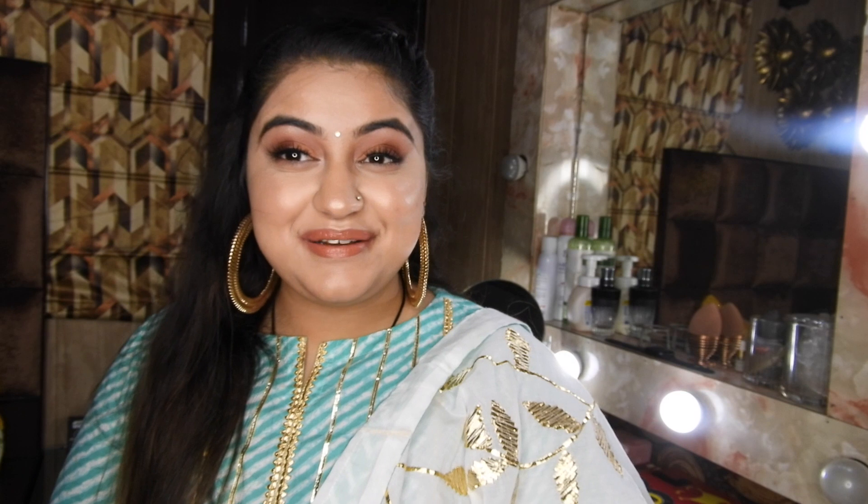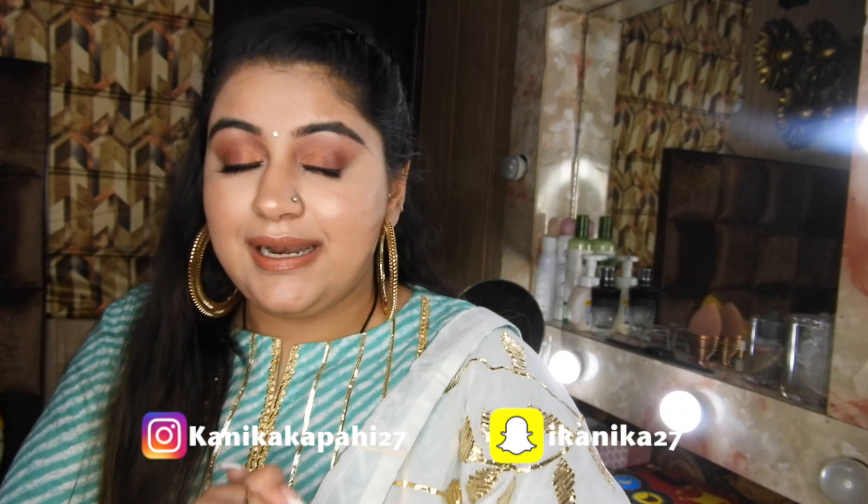Hi guys! I hope you guys are doing well. Welcome to my YouTube channel and welcome to another episode of my Diwali series. I hope these series are helping you out and you are applying all the stuff for this Diwali.